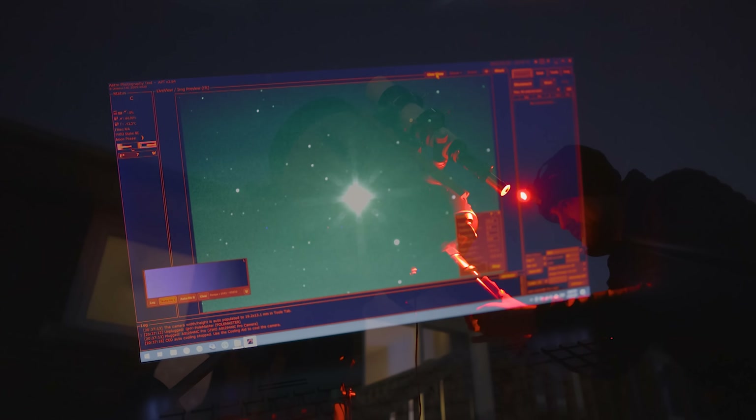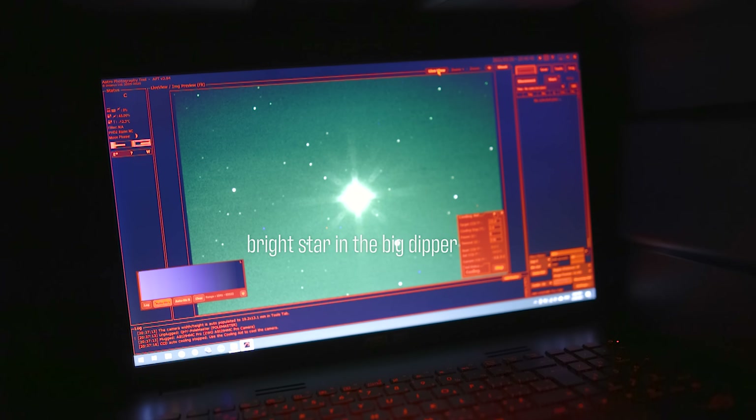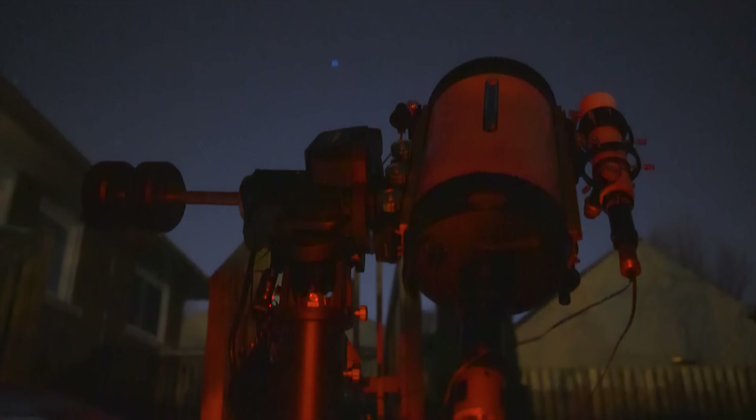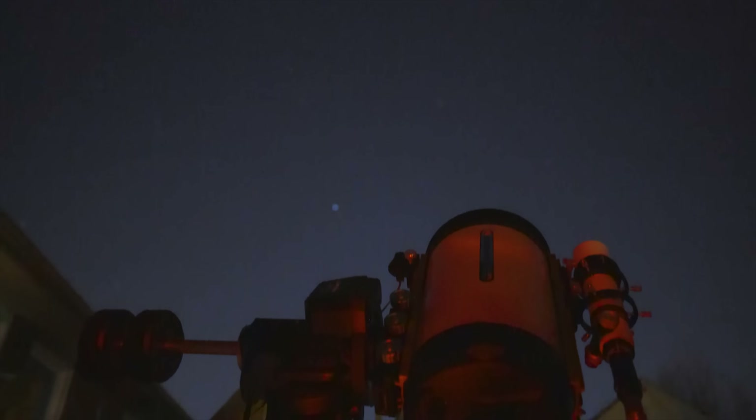Just check this out. I'm going to go to the Hamburger Galaxy. Watch how that looks when it comes into view — how huge it looks with a scope like this.